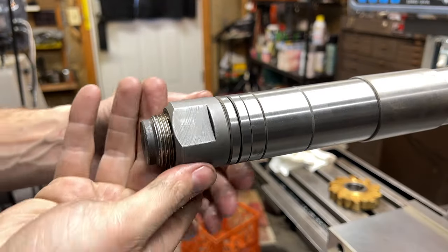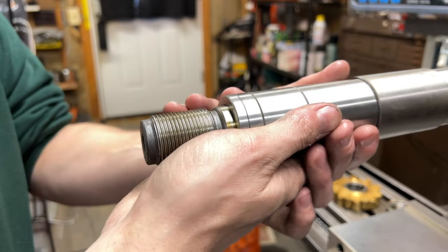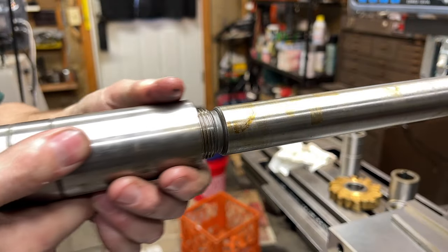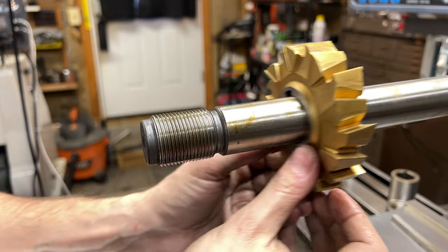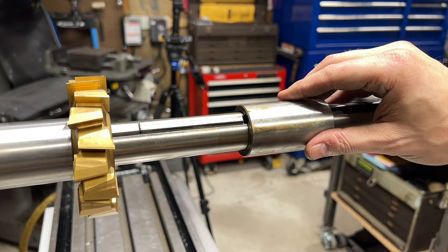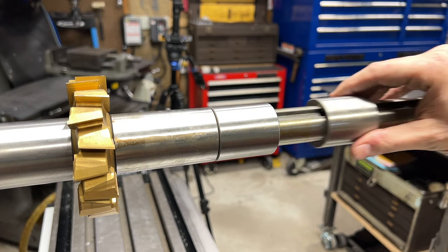Since I have never used a horizontal arbor before, I figured the first thing I should do was to get the arbor, the cutting tool, and the arbor support set up. This is going to allow me to get a better look at things like my clearances, vice placement, etc., so that I can start thinking about my setups and general machining strategy - things like whether my vice is going to run into the arbor support or the headstock.